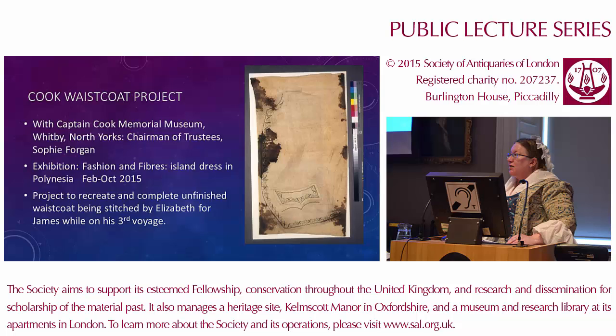In terms of the project itself, I was working particularly with the Captain Cook Memorial Museum in Whitby, North Yorkshire, and particularly with the Chairman of Trustees, Sophie Forgan. It was Sophie who originally suggested I have a go at replicating the Cook waistcoat. She had seen the original, which is in the collection of the State Library of New South Wales in Sydney. They have quite a collection of Cook memorabilia there, and part of it is the unfinished waistcoat we were focusing on.